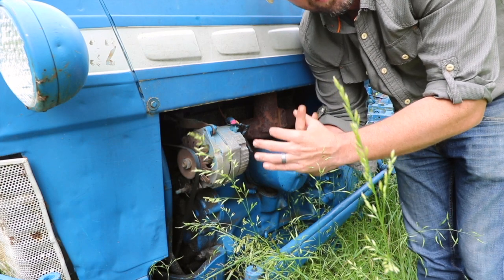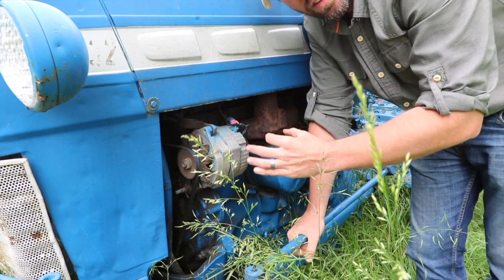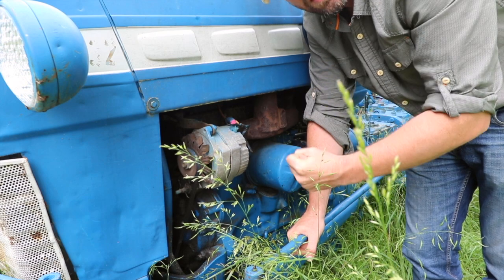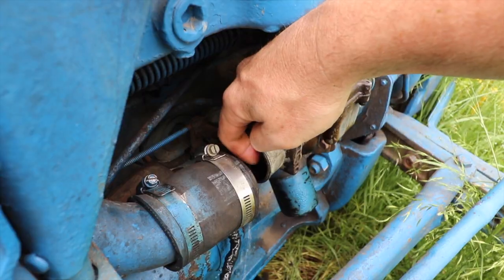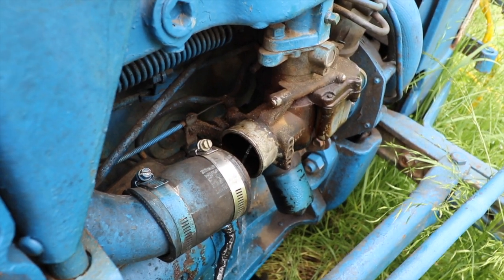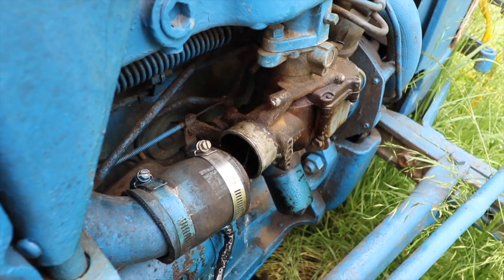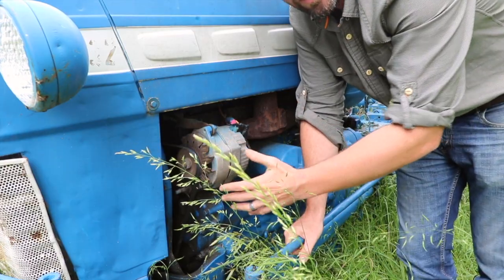If that seal in there goes bad, what will most likely happen is you're not going to get enough fuel at the carburetor because it's not going to be suctioning the fuel through the system. It's unlikely that you're going to end up with extra fuel at the carburetor, which is our problem right now. The fuel pump does not appear to be the problem, but if you're not getting any fuel or you're having issues with fuel pressure, this is where I would start.